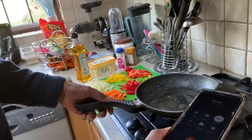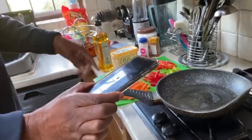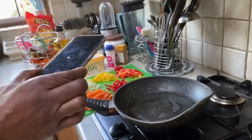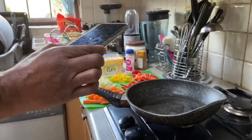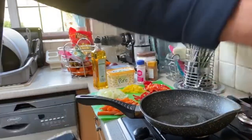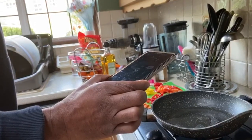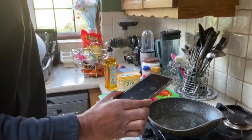As soon as the pan gets a bit hot, pour in all your vegetables - your onions and whatever. Everything is cut up and ready. Whenever you pour that in, just bring it up in the little bit of oil - use your fork or spoon and keep mixing it around so it kind of sautés a bit. It's about two minutes. You don't want it to be too soft - the onions, sweet pepper and carrots - you want it crunchy.